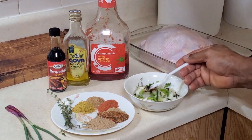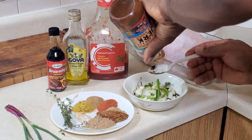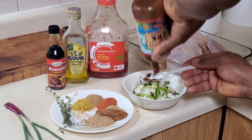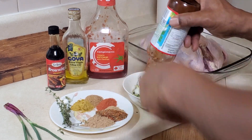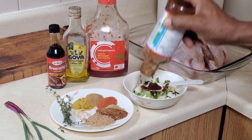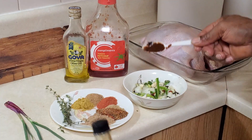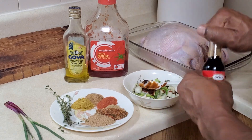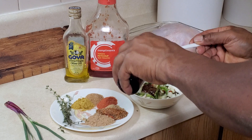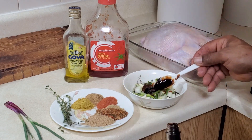Take a little lemon juice, making sure to remove the seeds. Add about one tablespoon of barbecue sauce — scrape what you can from the bottle. Then add half a teaspoon of browning; you don't want it to be too dark.